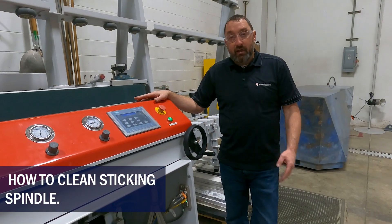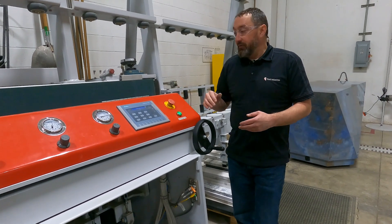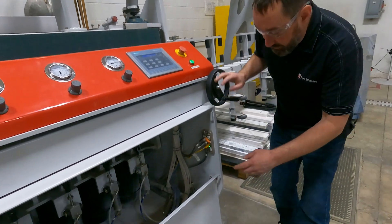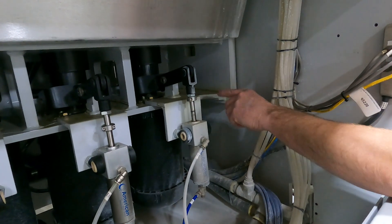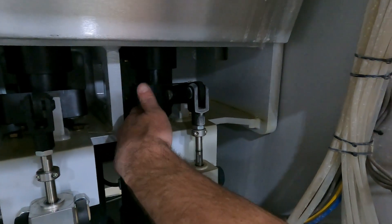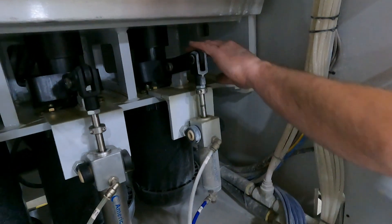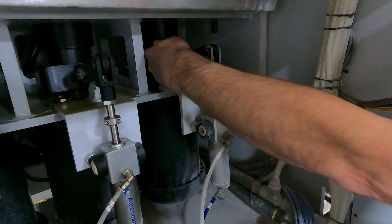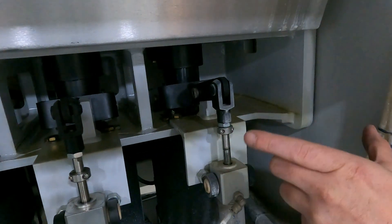So if your spindle is sticky, your air is working fine, but the spindle is sticky, this is the process on how to remove that and clean that up. You'll start with shutting your air off to the machine and then remove these two bolts — the two towards the spindle, furthest towards the spindle. Then this whole assembly with the fork will come out. When you do pull that out, be careful about your brass bushings on the spindle there, on the arms that are coming out.